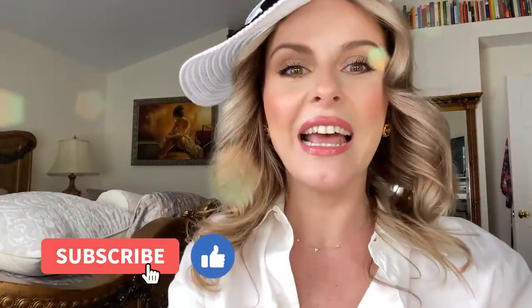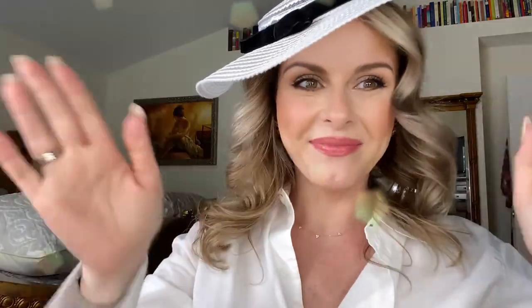Thank you for watching this tutorial. I hope you enjoyed it. Now I'm ready to go drink some champagne and enjoy the polo game. Subscribe if you enjoy my tutorials, and see you soon. Ciao!